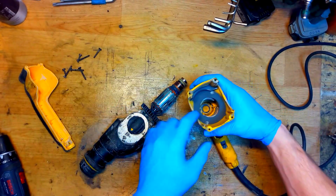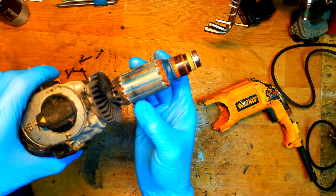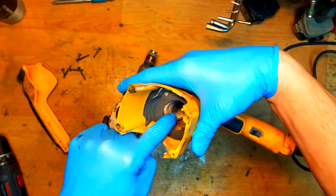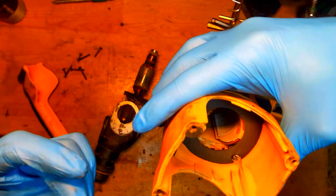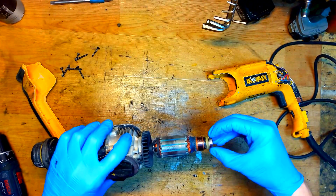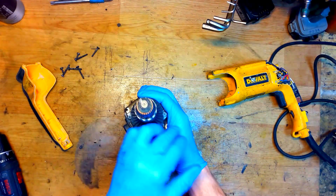What we have here: we can see that the armature was touching - there are some field marks. It was touching here but it's nothing bad. The field is still good, the armature looks good. Checking the ball bearing - it's really good.